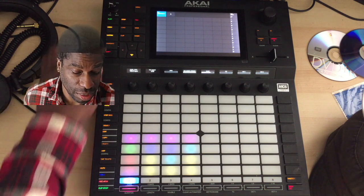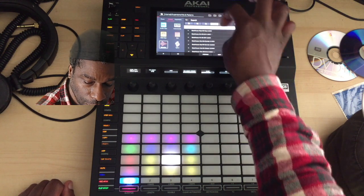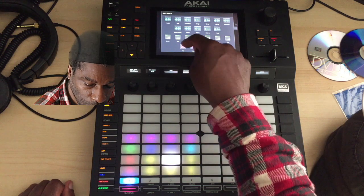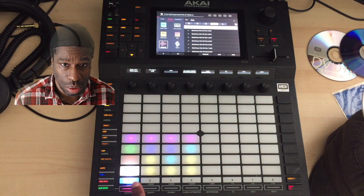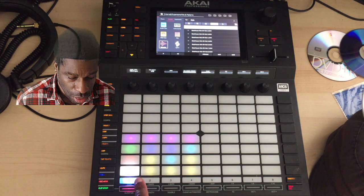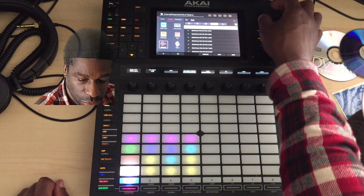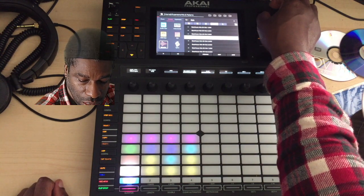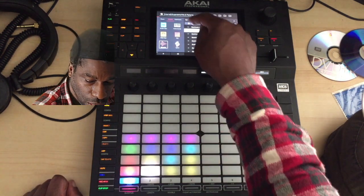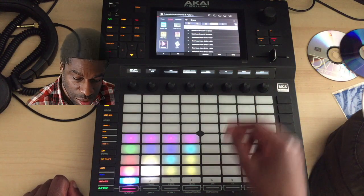So that's it. Let's say I'm going to make a kit now. The first thing I'm going to do is go to samples. I'm going to use the search function - saves me the bother of typing. I'm going to look for a kick. I'll load the kick there. How do I know where it's going to go? Because whichever one I select, it lights up - so whatever I load is going to go into that pad.